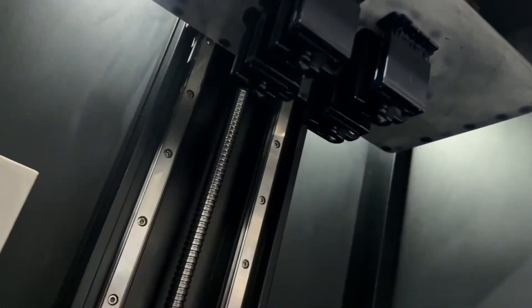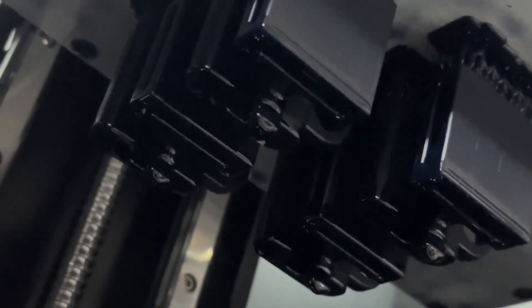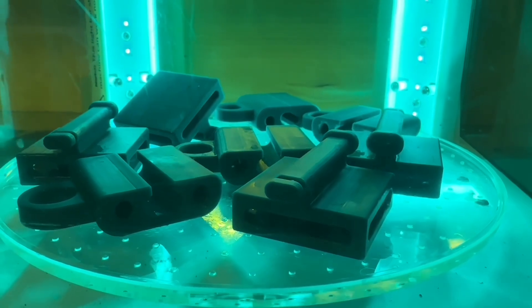The prototypes you see in this video are 3D printed, but with your support, we'll get a production run going out of polycarbonate. Thanks for watching.